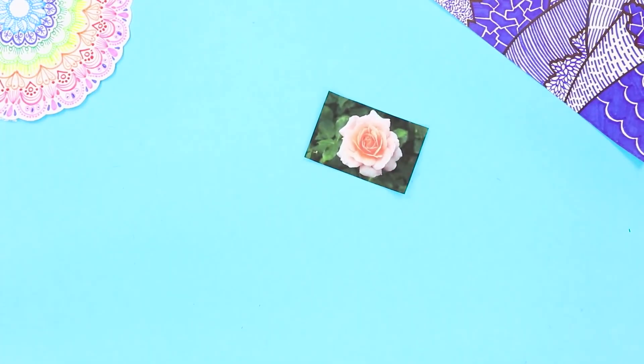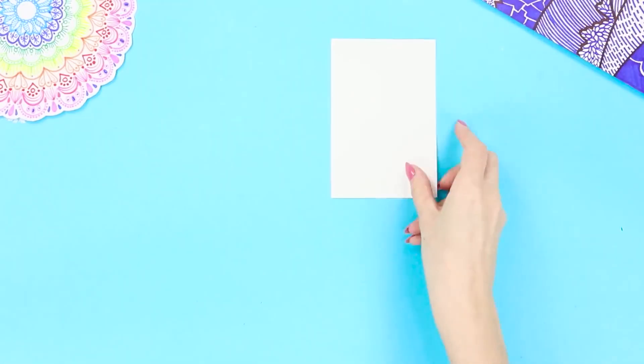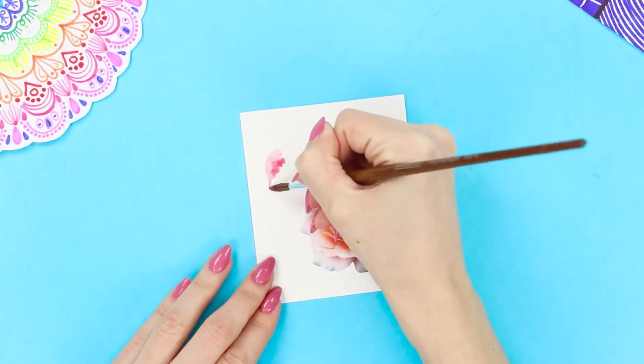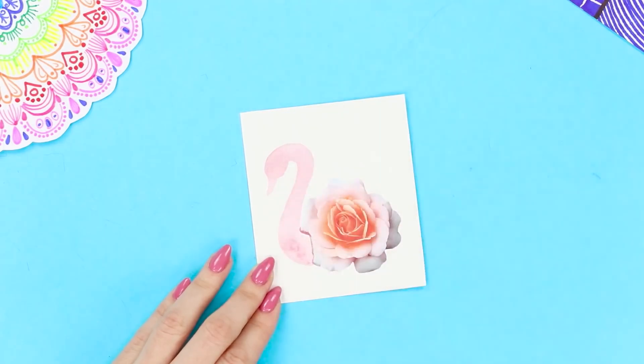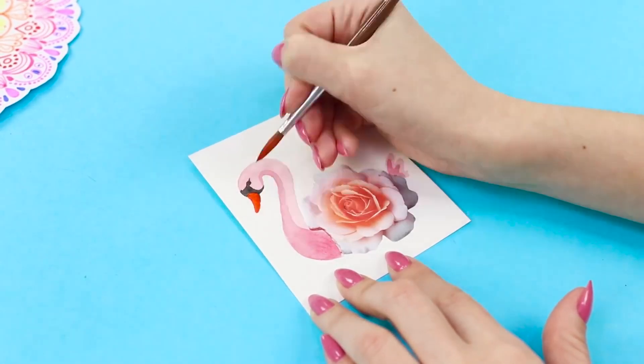Get some old postcards from the dresser — we have an excellent creative life hack for them! Cut out the flowers and glue them onto small papers. Add a slender swan neck to the rose. Use diluted watercolor to draw a tail, then draw details with black paint. Add an eye, make shadows, and paint the beak red.